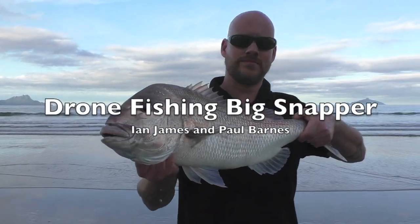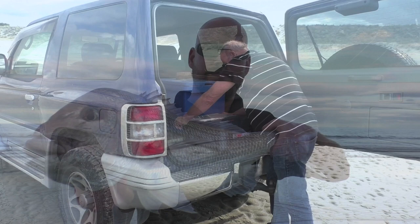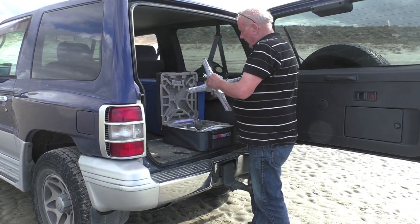Hi, it's Paul from Paul's Fishing Systems here. Recently Ian James and I went up to Uratiti to see if the big snapper had arrived in yet.